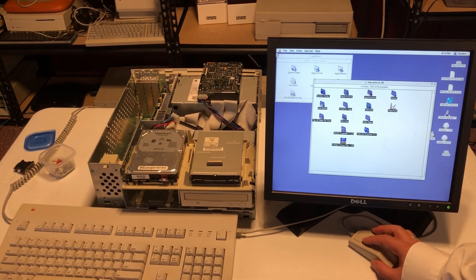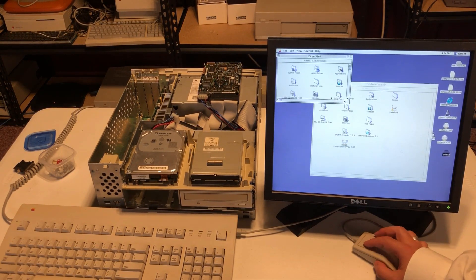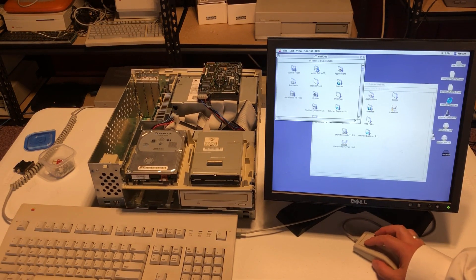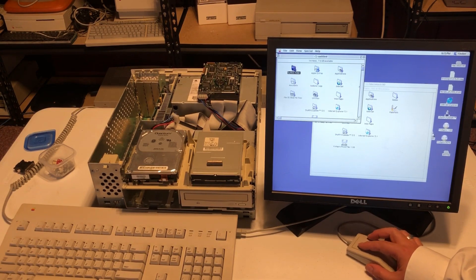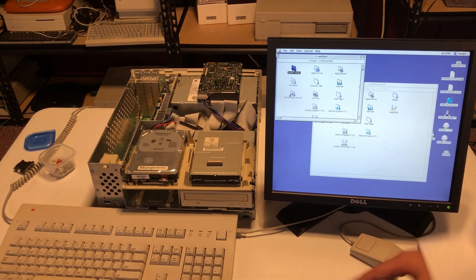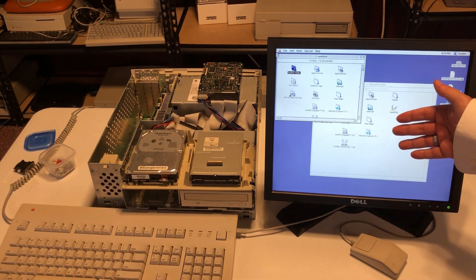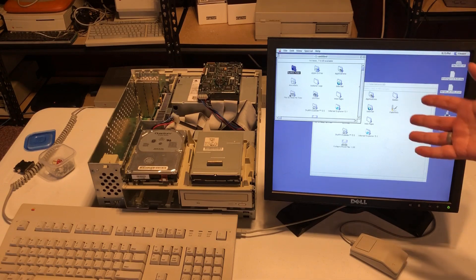The copy finished and everything is now on the new hard disk. What we want is the system folder to have the special icon — that means it's 'blessed,' meaning the hard disk has a system partition. When we remove the old one, the machine should boot from the new one just fine. Let's give it a try.